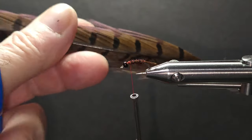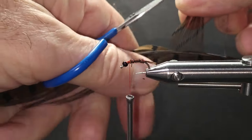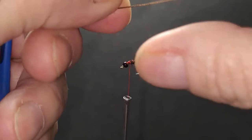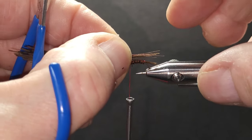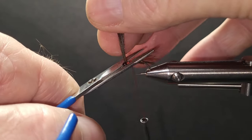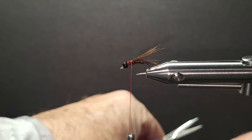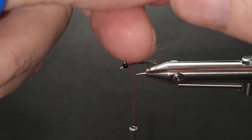For the wing case and legs, I'm going to need a bigger batch — at least a dozen fibers, coming straight off the side. I want my tips nice and straight. Come to the end of the tail and tie them on top, wrapping over where the thorax is going to be. One third of the front of the body is the thorax. I'll take a couple of barbs of peacock hurl and tie that in by the tips.